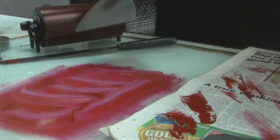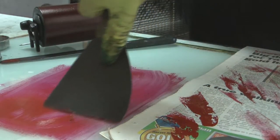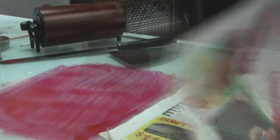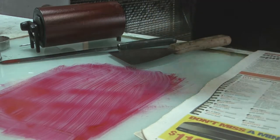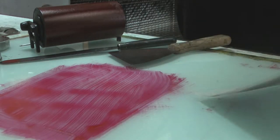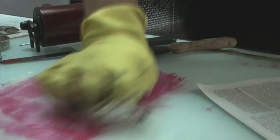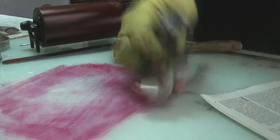Now I get this spatula or paint scraper and again I scrape up as much as I can with this. This avoids using any sort of chemicals whatsoever. So I've got a fair bit off with the scraper and now I'm going to just use a piece of newspaper and try and wipe up without any chemicals. We're trying to get as much off as we can without using anything to start with.